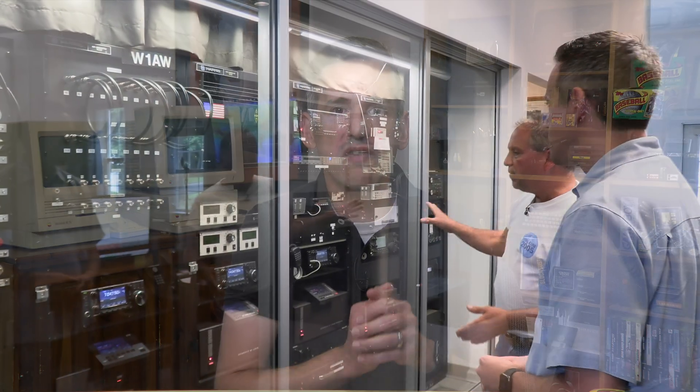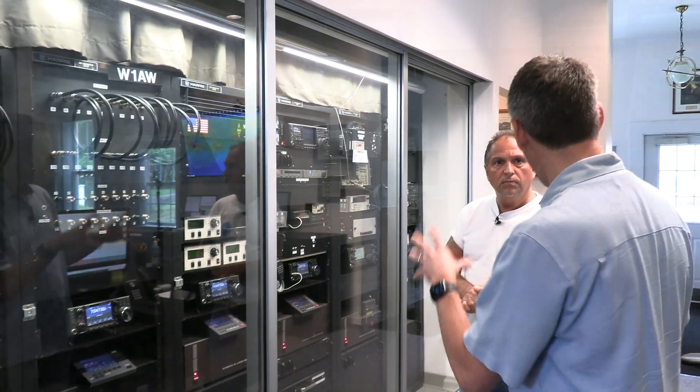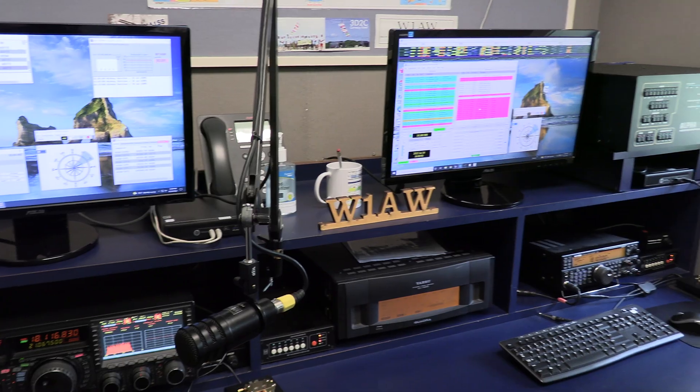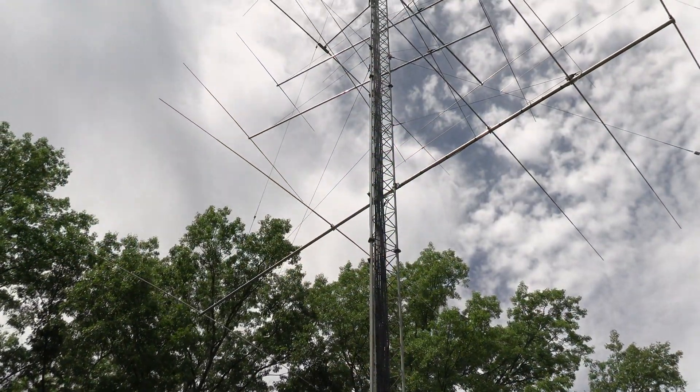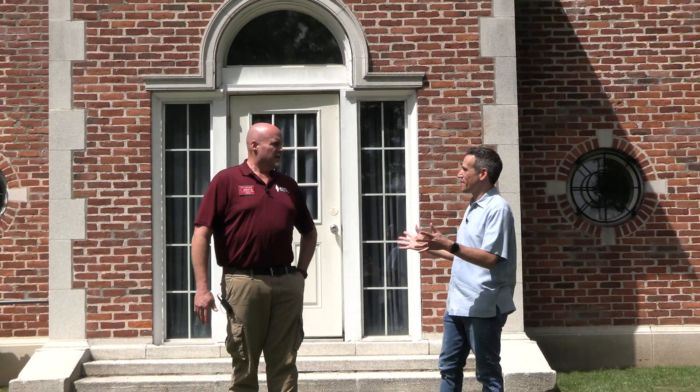Hey everybody, it's Lon Seid, and we are back with part two of my visit to the National Association for Amateur Radio, which is located right here in my home state of Connecticut. In the prior video, we got a great tour of W1AW Memorial Station, which is the radio station on the campus of the ARRL. It's a beautiful facility with a lot of great equipment, and in this video we're going to make some contacts from that facility. Helping me out is going to be Steve Goodgame, who you met at the beginning of the prior video.